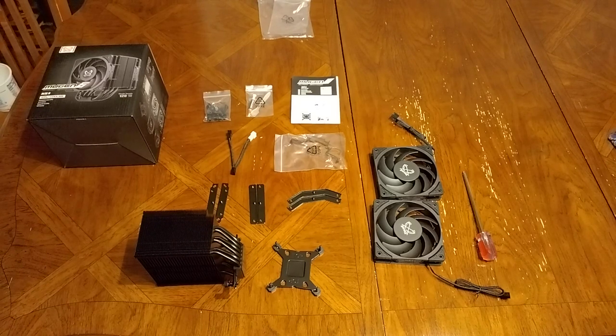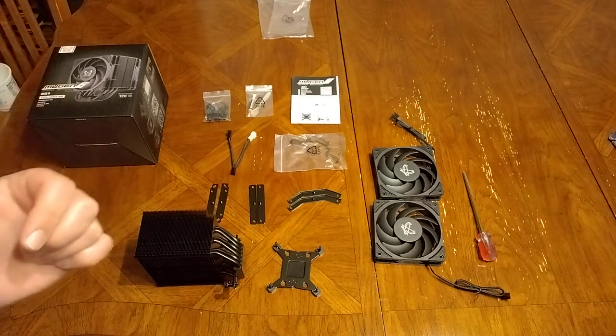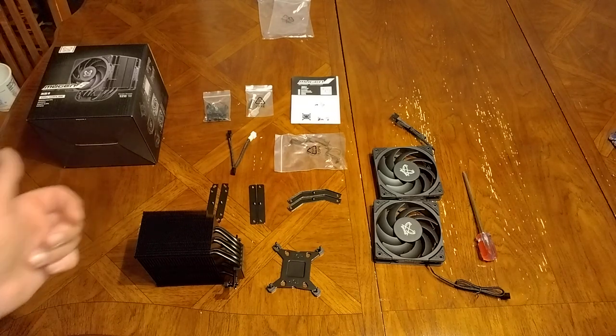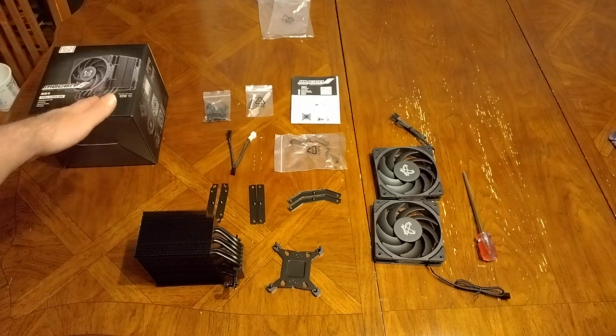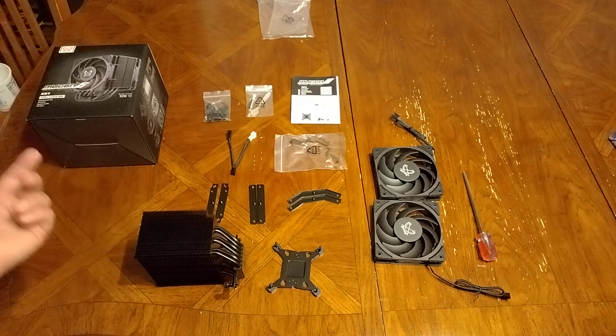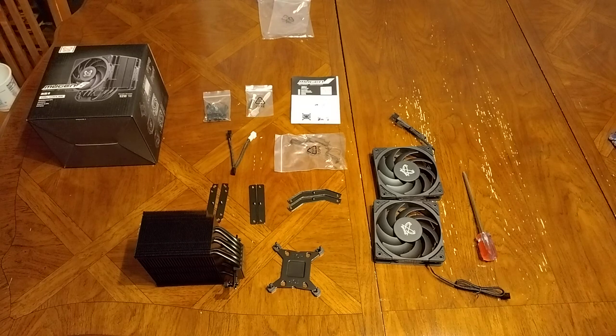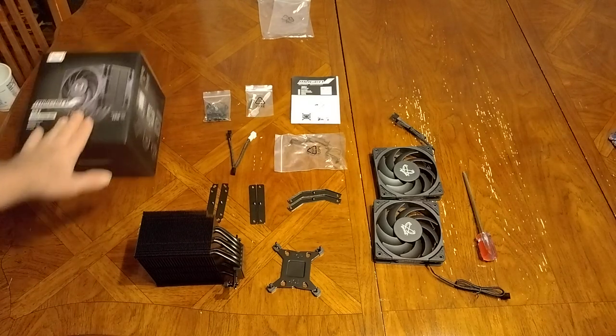Hi guys, I just got this cooler off of Amazon and I checked YouTube right now — looks like nobody's uploaded a review on it. I think it just came out like only 30 days ago at most. I'm here at home on Easter week and I figure I'll be the first one to review it, so here we go.